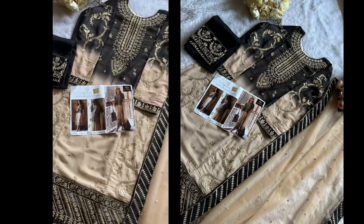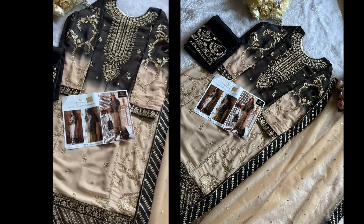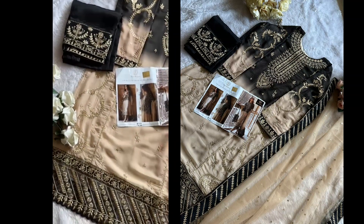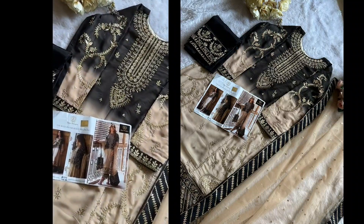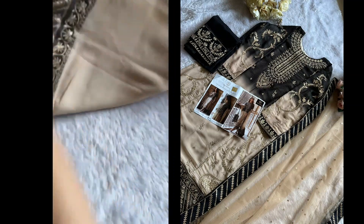My gorgeous, another masterpiece mashallah — georgette heavy work semi-stitch shaded outfit with unstitched santoon inner and bottoms with patch. Heavy work beautiful net embroidered four sides borders, the patta gorgeous color and design, back work and back border as well.